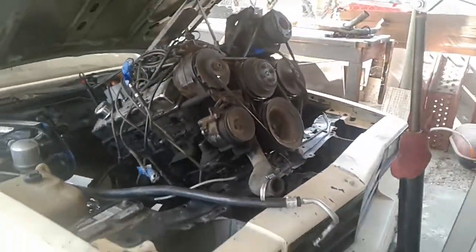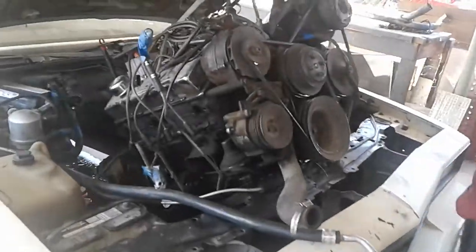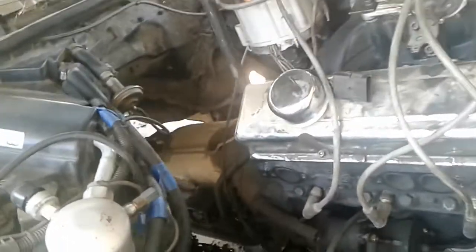What's up YouTube, it's your boy Chief OG back with a quick update. The 305 is basically out — you can see the spillage I made back there. Yeah, it's a 305 with a 350 trans.